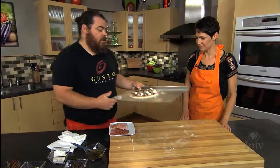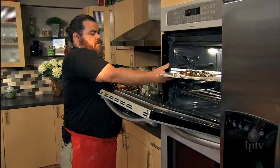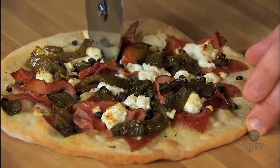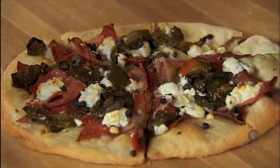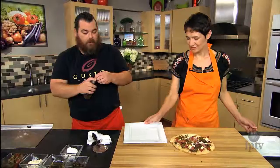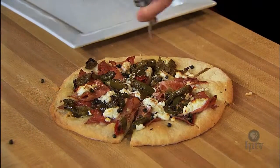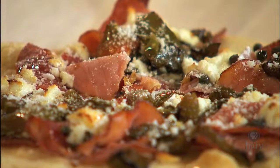It's ready to go in the oven — we have this at 450. We went about five minutes, spun it around, went about five more minutes. We like to doctor this one up after it comes out: a little bit of balsamic vinaigrette, which adds a nice little sweetness that balances a lot of the salt on there. Then we'll sprinkle some romano to soak up the oiliness — it adds a nice little nuttiness and finish to it.